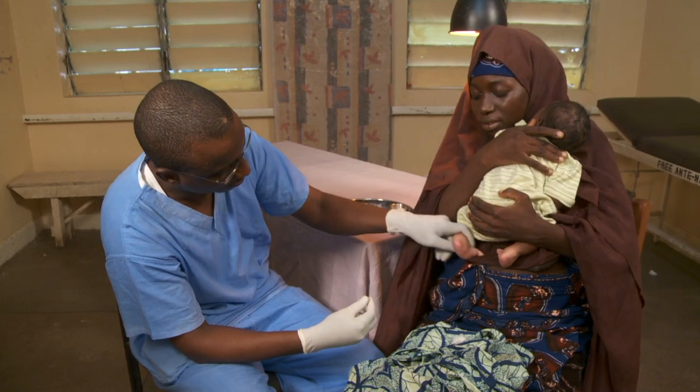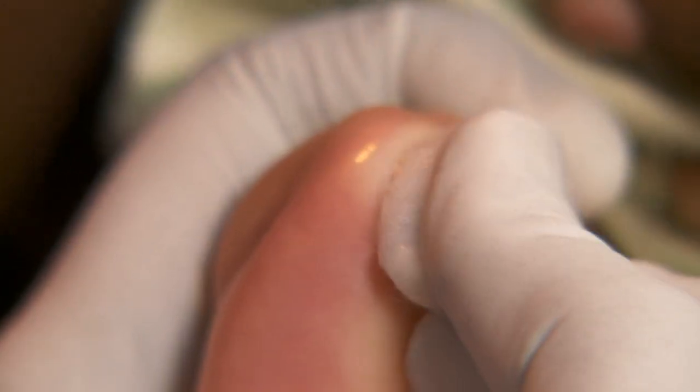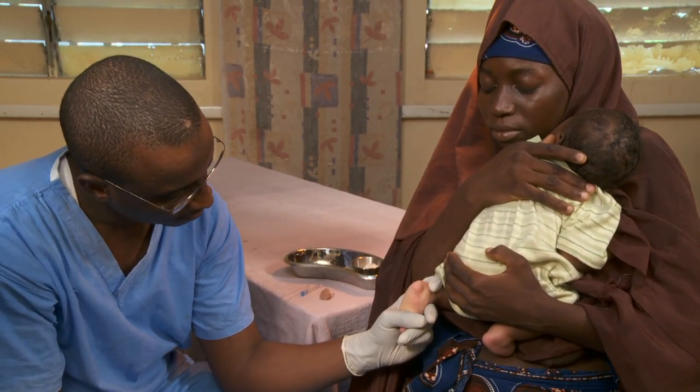Flex the foot upward and hold with one hand. Clean the skin on the sides of the heel. Allow it to dry. Squeeze the heel to make it flush red.